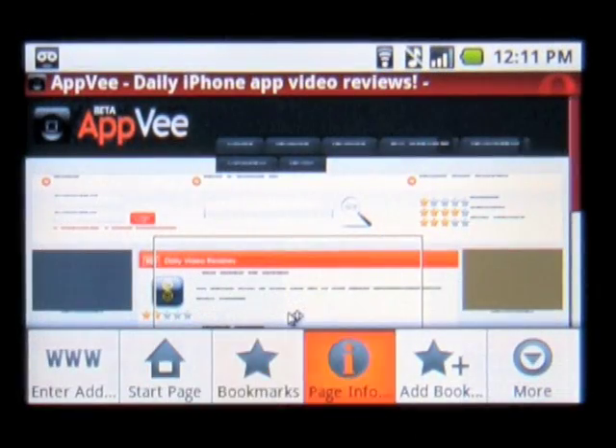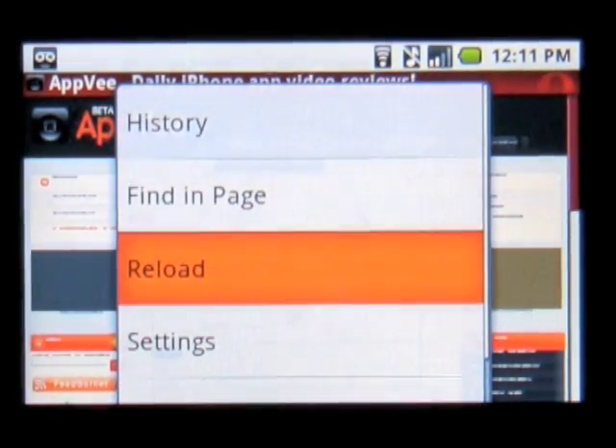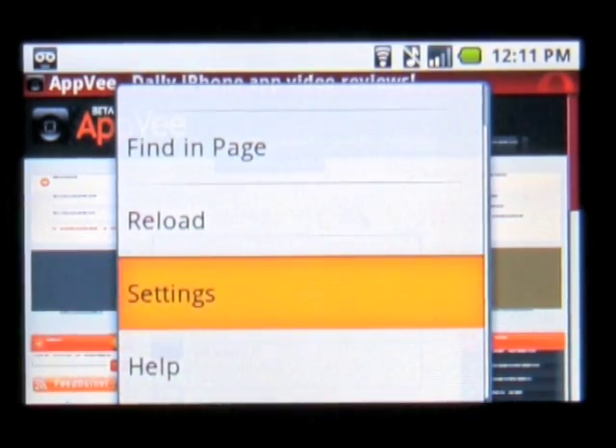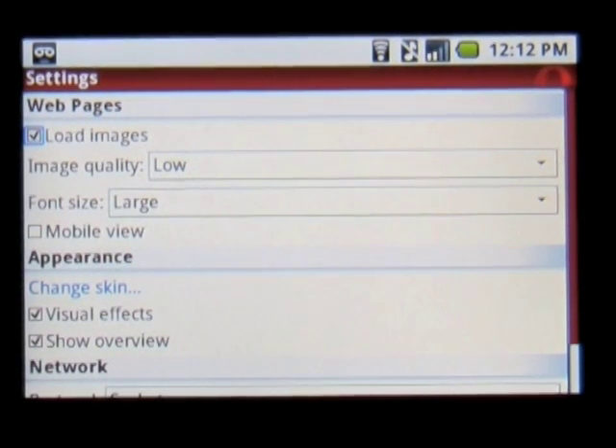It's a hard transition into using Opera over the main browser, and it might not be worth doing at this time anyway. You can't set it as default, and you'll have to watch out with the back button, as some pages will require you to go back by using the menu button and accepting or cancelling what's on the screen.